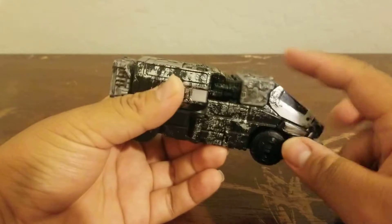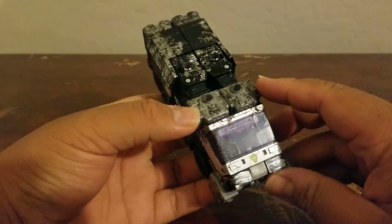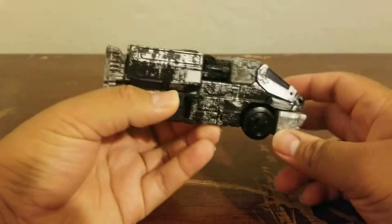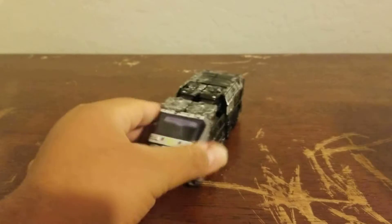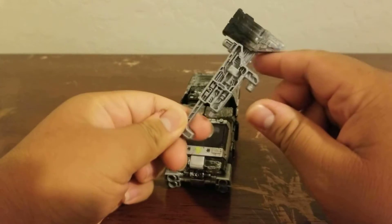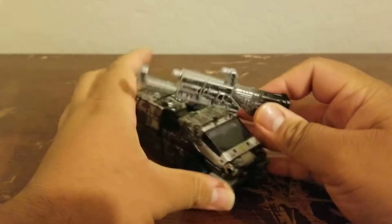It's basically all black with some silver battle damage and a little bit of gray with more weathering on the panels. This thing is a beautiful beast. It comes with the same exact hammer weapon that Iron Hide would come with — same as Crosshairs, which you already saw in my previous review.